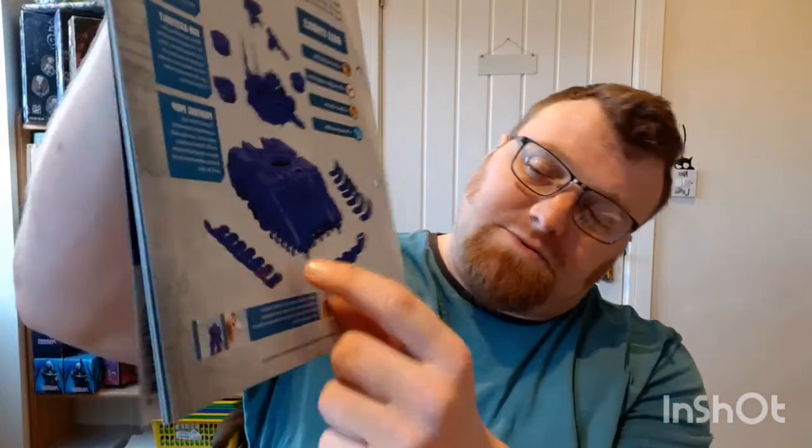Next we've got how to build the Primaris Repulsor. A little keen perhaps, but you can see some of the bits from last week and some from this week, so you can at least make a start on assembling it. As always, there are important instructions on clipper safety and glue safety, followed by instructions on how to build the base components.